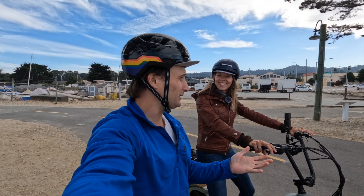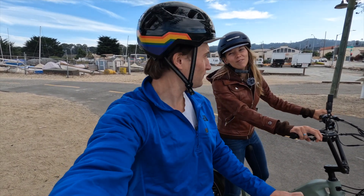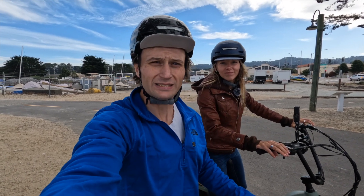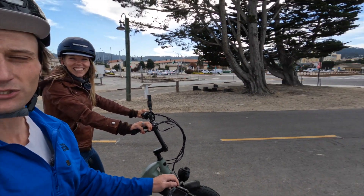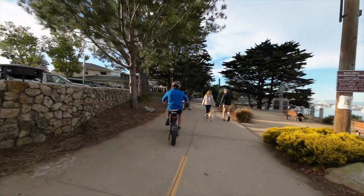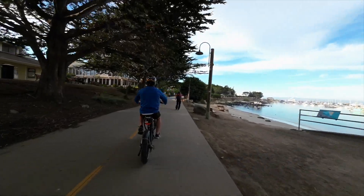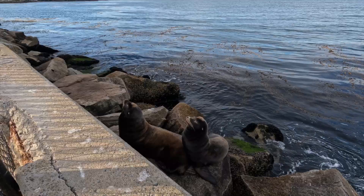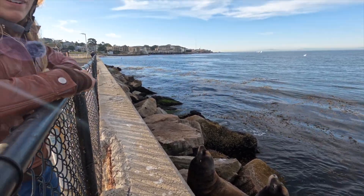So far so good, no hiccups. We've made it into what I think is Monterey proper. This has been the most amazing way to ever infiltrate a city. This area is full of coastal elites and we are not coastal elites, so we're trying to play the part — we've got our e-bikes and stuff. But just look where we are, it's so pretty.